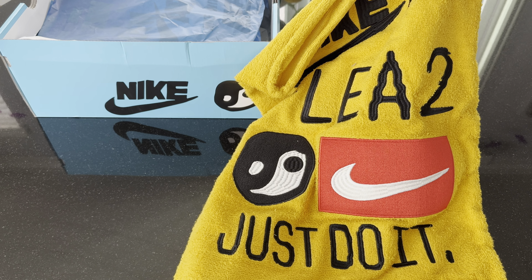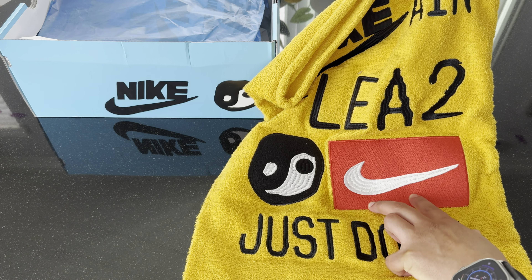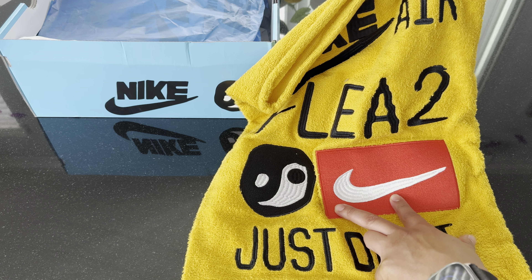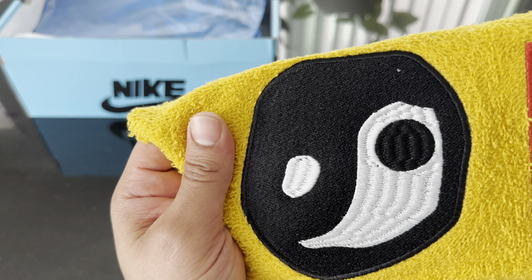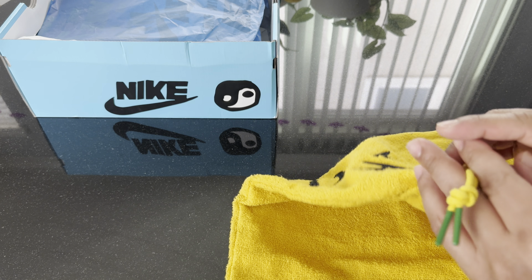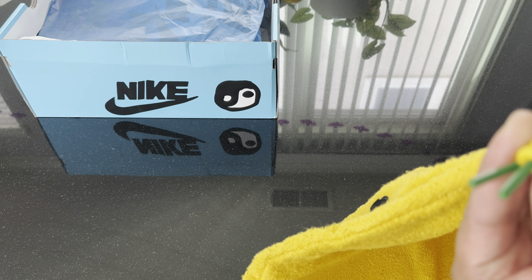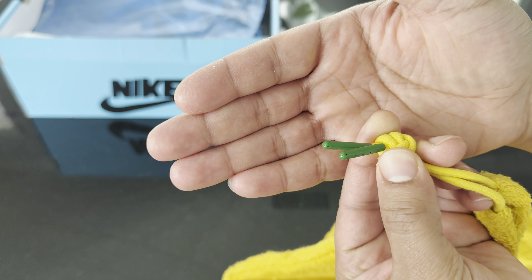They came out with a bunch of releases with Nike — like a VaporMax, the Dunk, and some other stuff, and clothing — but this is of course the Air Flea 2. The label reads Nike Cactus Plant Flea Market Air Flea 2, in the Faded Spruce and Alabaster colorway, my size 10, and we'll get into why I did that later.